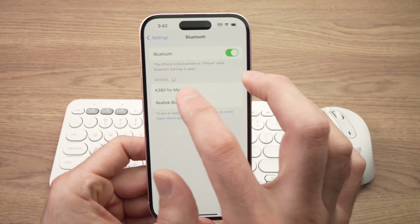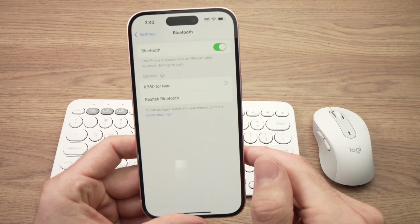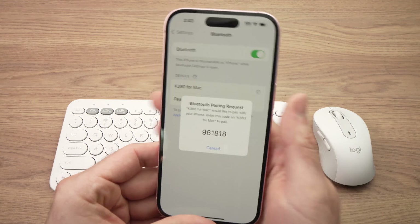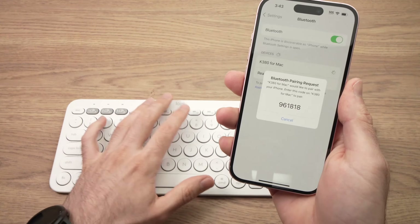Here we go — the K380, this is our keyboard. Tap on it and it will give you a number to pair. What you need to do is type the exact number you see on screen using the keyboard.